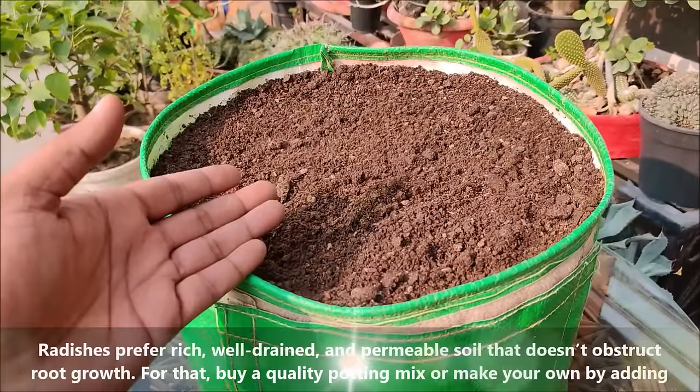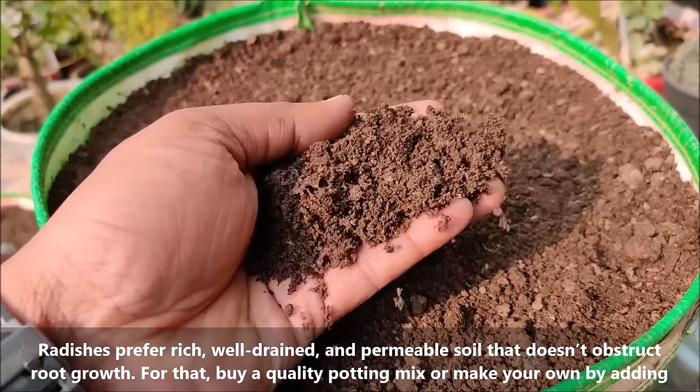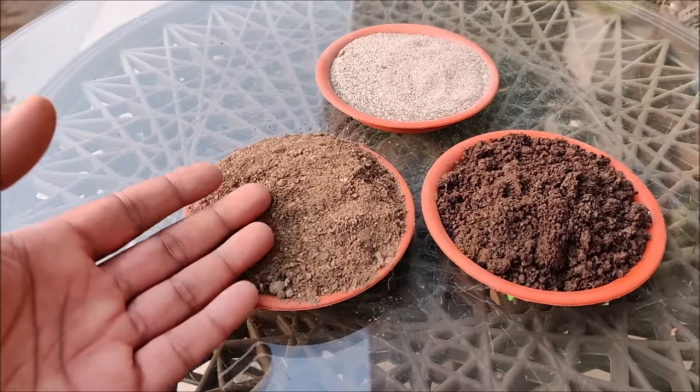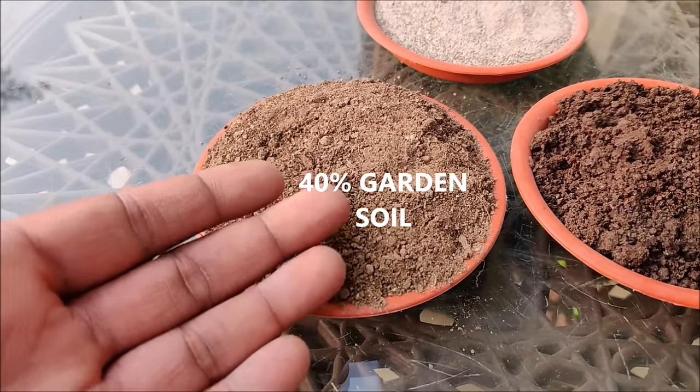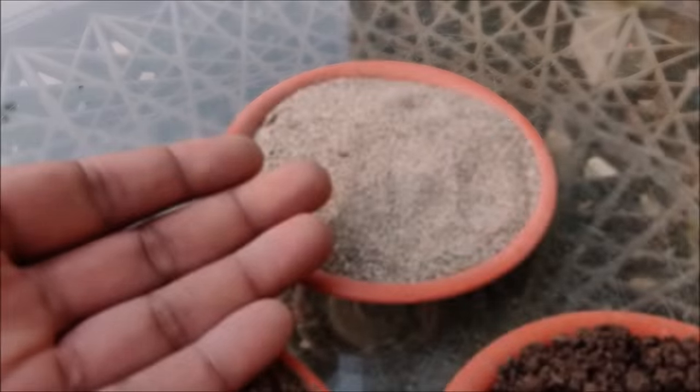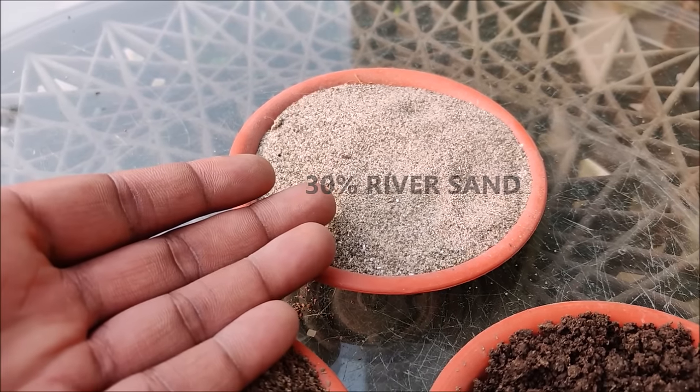Radishes prefer rich, well-drained and permeable soil that doesn't obstruct root growth. For that, buy a quality potting mix or make your own by adding 40% garden soil, 30% compost and 30% river sand or coco peat.